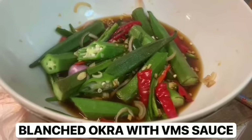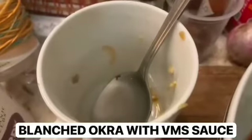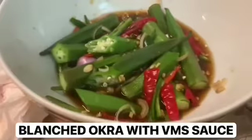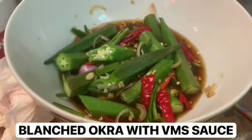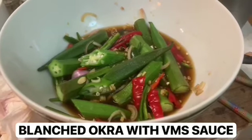While it steeped, I cut up the red and green serrano chilies, the garlic, onions, and ginger, then put them all in a mug with the vinegar, soy sauce, water, and sweet Japanese sauce and let everything steep. Once the okra was drained I poured the VMS sauce on top. Usually I eat it straight away but I'm letting it steep a while while I take this video — so I'm hungry now and I'll give you the verdict a little later.